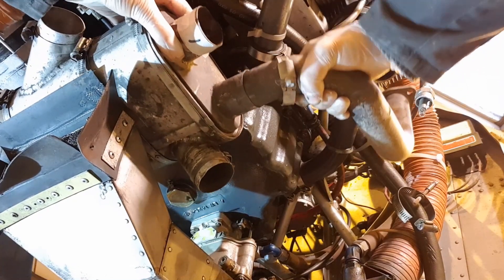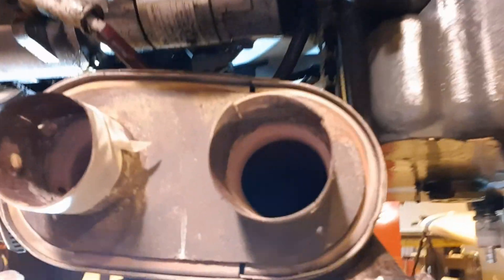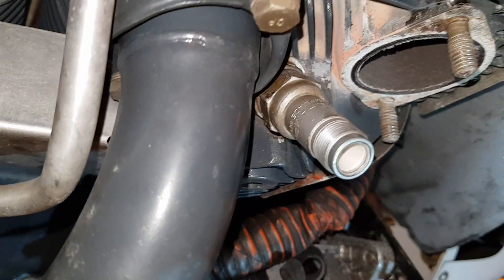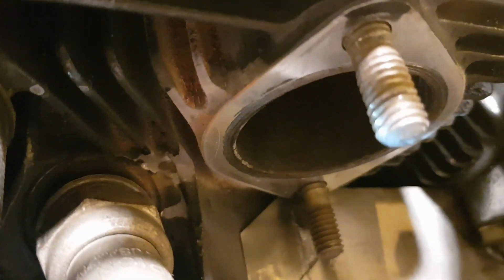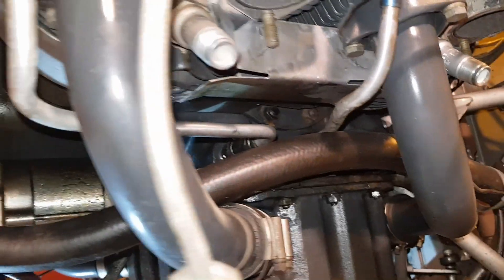Often on exhaust systems, if you do get a tight stud or something seized, heat can be your best friend. However in this case I didn't need to do that — they came out fairly easily. I can now slide the whole system out between the air box and the engine. I'm looking at the cylinder flanges making sure there are no signs of blow-by. They don't look too bad — we'll give them a quick clean-up to get a good surface for the gasket to fit to.